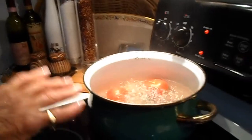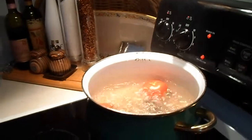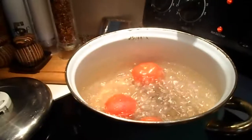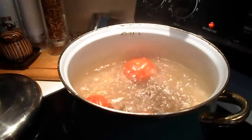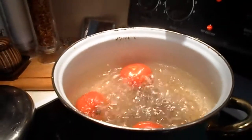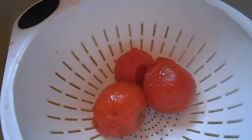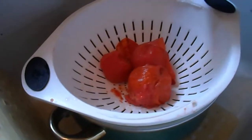This only takes a few minutes — just till they crack. You'll see that they crack, then they're easy to peel. Yeah, so how many minutes? Just four or five minutes. They're just about ready to come out. Just drain them in the colander.